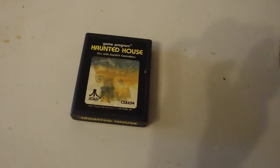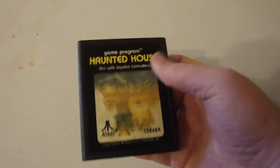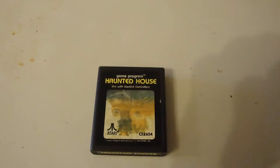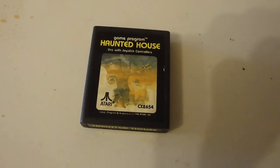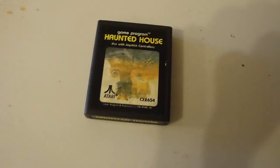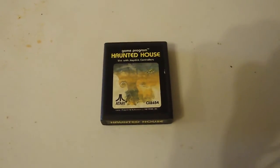I got an unboxing review for Haunted House from Atari. Graphics are pretty good. I've seen the demo play, but I haven't played it myself yet. The value is about $20 to $25. I've seen it priced pretty high, so if you could get it for $20, pick it up.